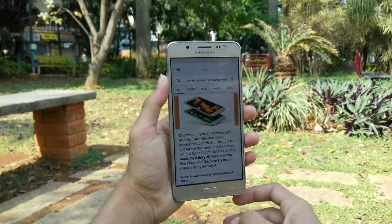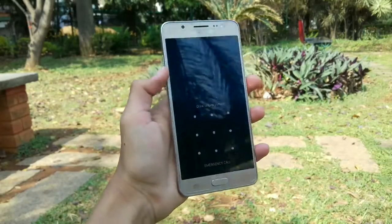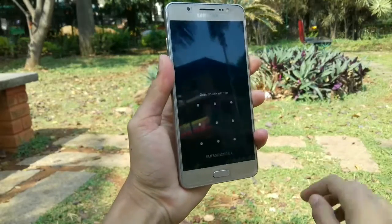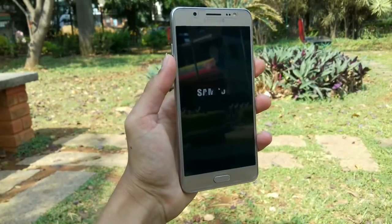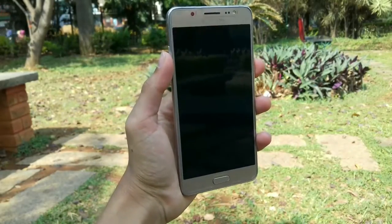Now let me show you — my phone is totally locked, and yeah, that's a fact. So the first step you need to do is turn off your phone. Once your phone is turned off, you need to boot into recovery mode by holding those buttons.